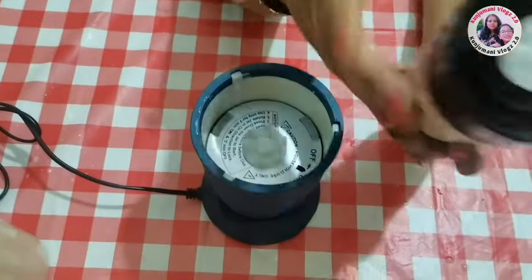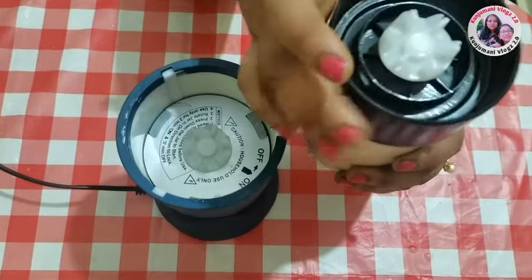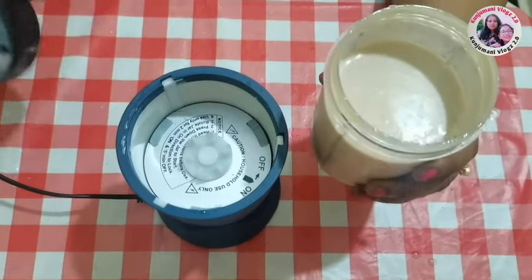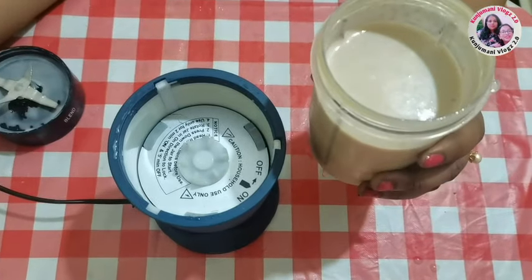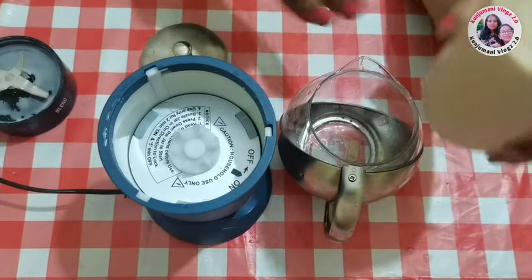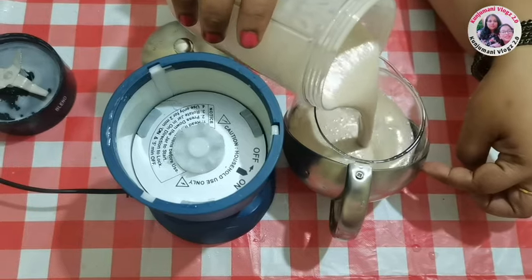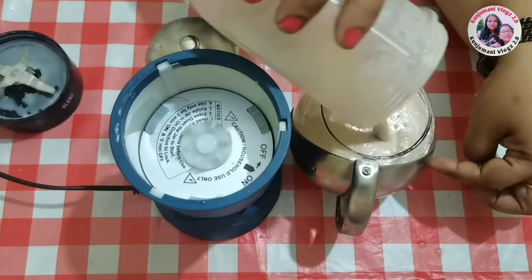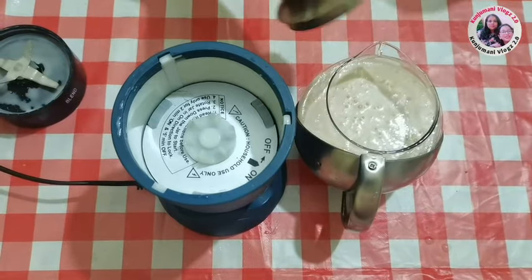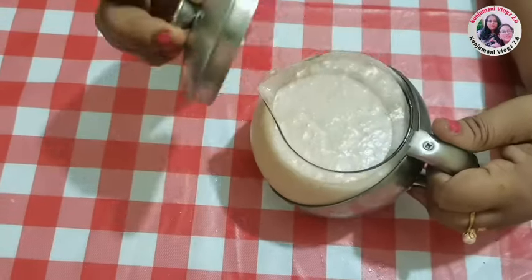Now we are going to put it in the bowl. I have to add a little bit to it. This is a taste. I have to add the milkshake into a serving glass bottle.